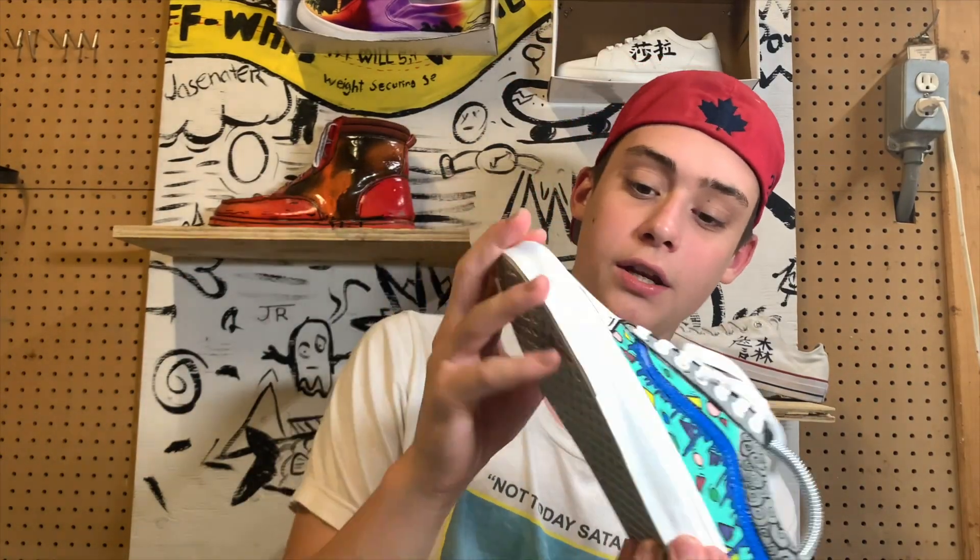All right guys, they're done. Make sure you guys go follow all my socials, subscribe, hit the like button. You guys can actually go buy these on my Instagram — the link for that will be in the description. I will see you guys next Wednesday. Peace out.